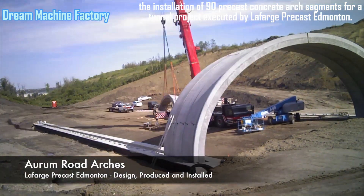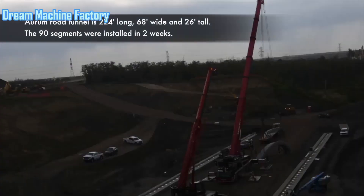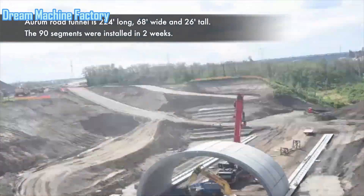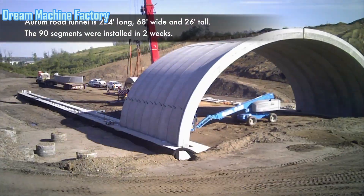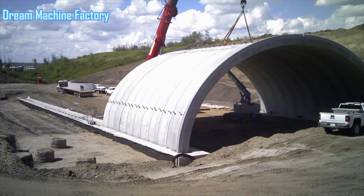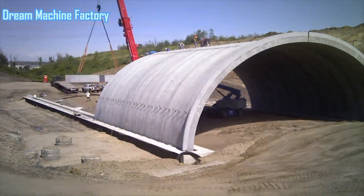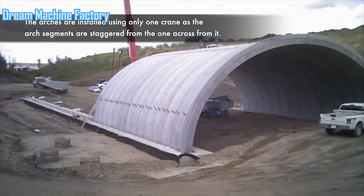The installation of 90 precast concrete arch segments for a tunnel project was executed by Lafarge Precast Edmonton. The completed structure spans 224 feet in length, with a width of 68 feet and a height of 26 feet. The entire installation process, from design to production and assembly, was handled by Lafarge Precast Edmonton, demonstrating their expertise in delivering complex precast concrete solutions.